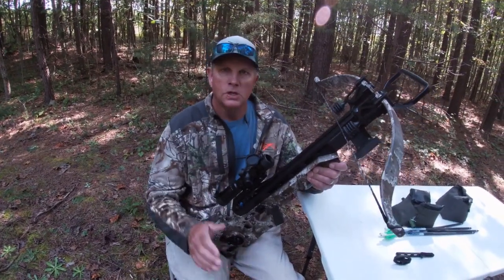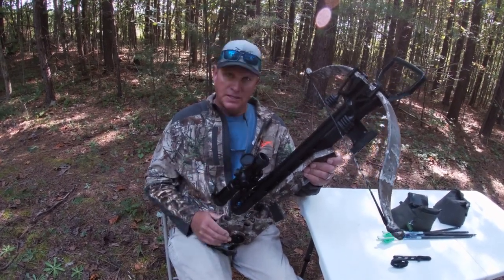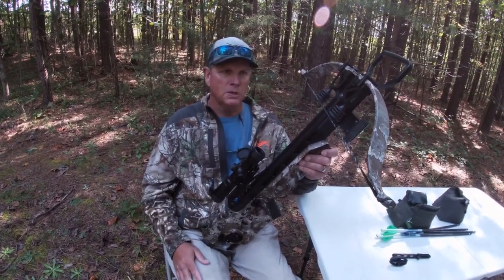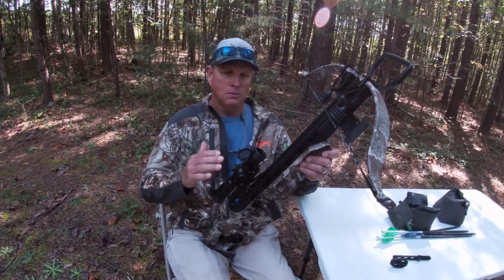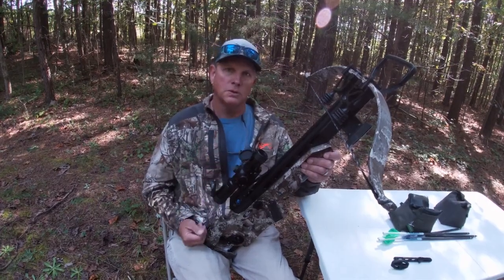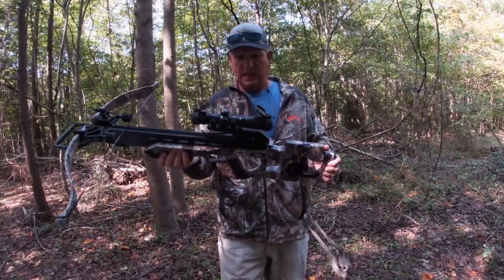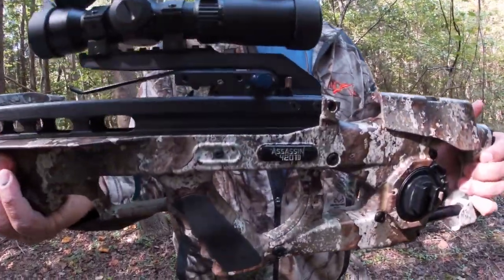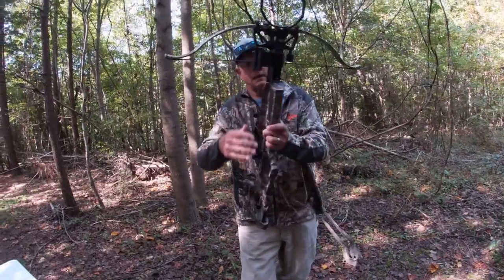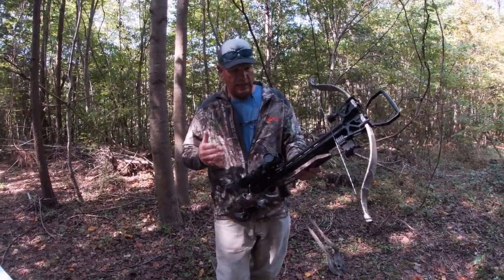Today we're doing a review on the Excalibur Assassin 420 TD crossbow, just purchased a couple of weeks ago. We're going to go through how I have it set up, what broadheads I use, and talk a little bit about this great crossbow. In my opinion, it is the best crossbow on the market today.